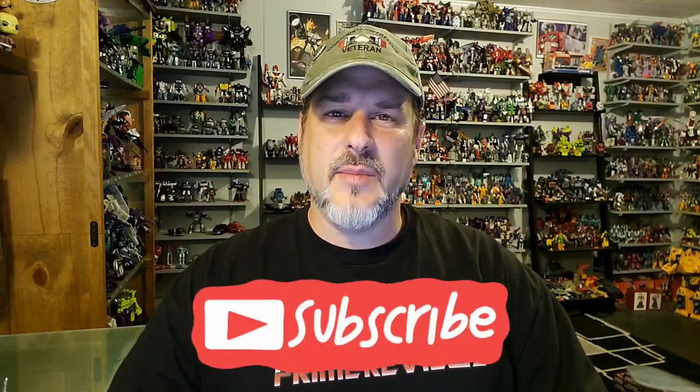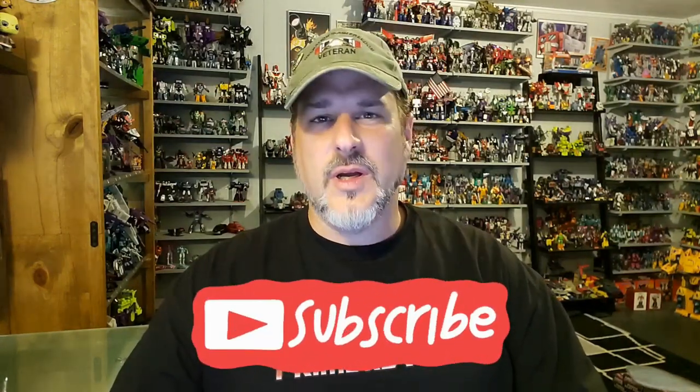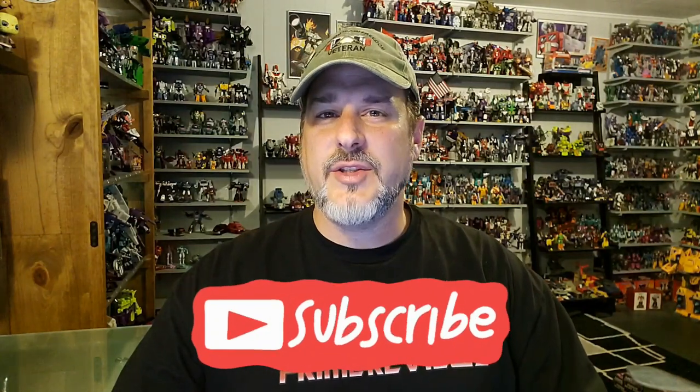Hey, what's going on guys? Patriot Prime here once again with another Transformers review. But before I get started, I need you guys to do me a favor. If you're watching this video and are not a subscriber of Patriot Prime Reviews, please consider hitting that subscribe button right now — it won't cost you a thing but will help me and my channel out tremendously. Also, make sure and check out the sponsor of this video, ToyHacks.com.